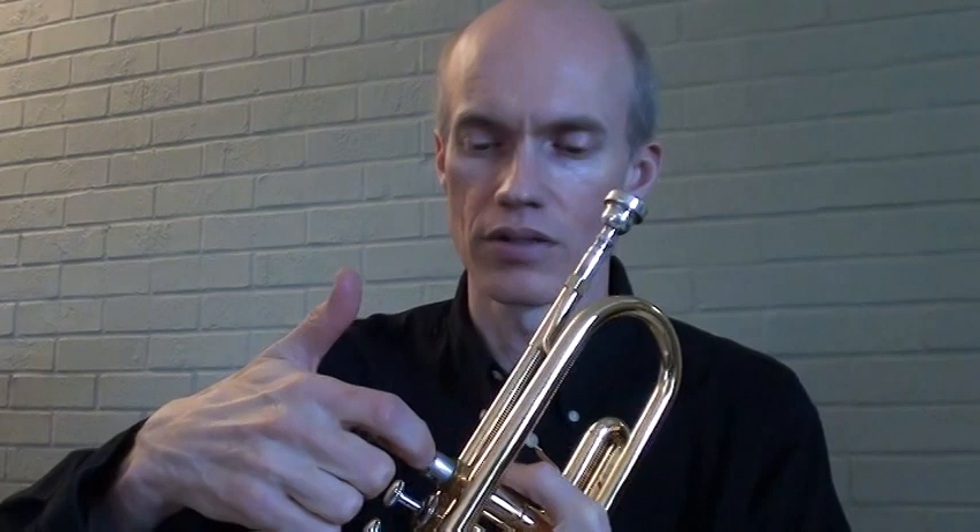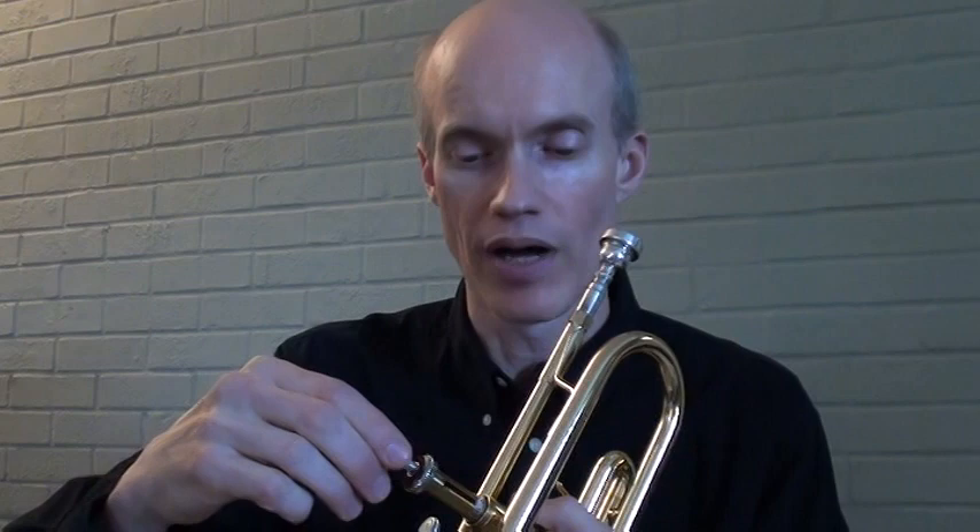I've got a bass trombone I purchased in 1983 that still looks really nice. Wipe off anywhere your fingerprints are and that finish will last you. A trumpet like this, even a student-line trumpet, can last you the rest of your life if you'll take care of it. Your valve guides may wear out — those little Teflon nylon pieces that guide the valve into the exact right spot — but you can have those changed. If you keep your valves oiled, this trumpet will last you.